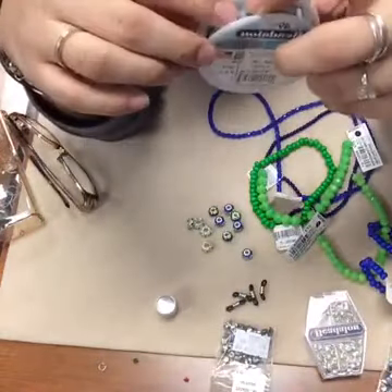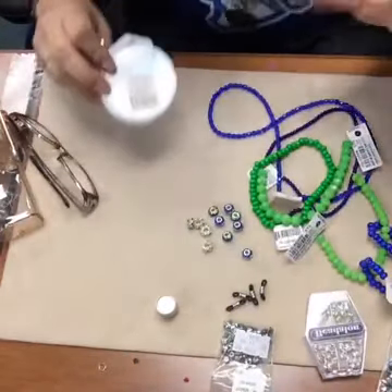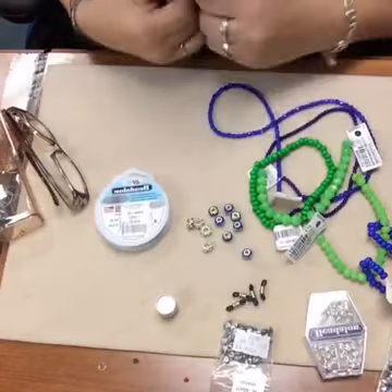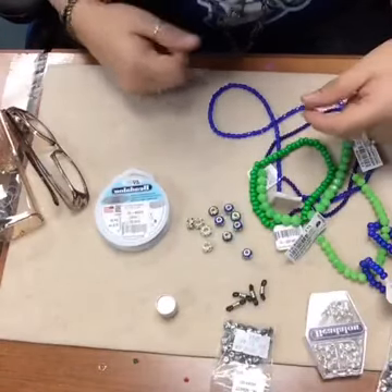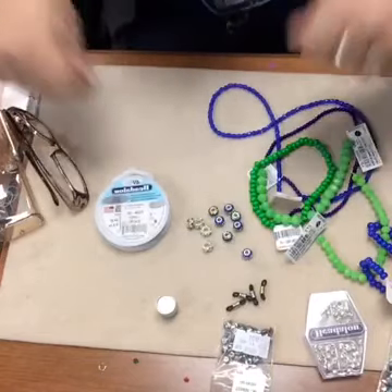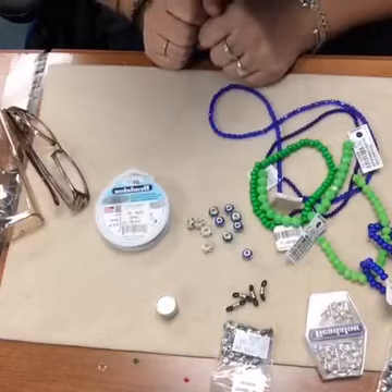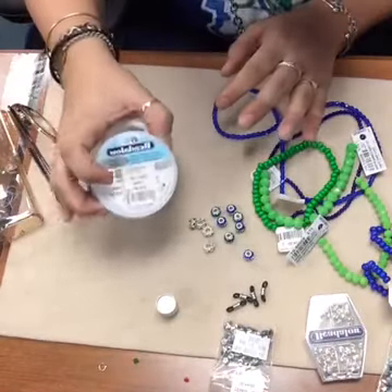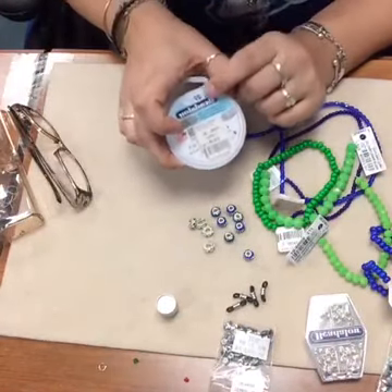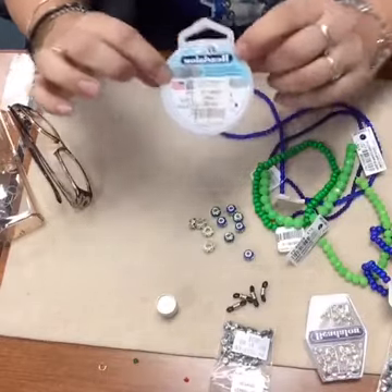When you're working with beading, especially for eyeglass holders, because they take a lot of wear and tear - you're constantly taking your glasses off and on - they're going to take a little bit more stress than a necklace might. So you want to make sure and use a really heavy duty beading wire.